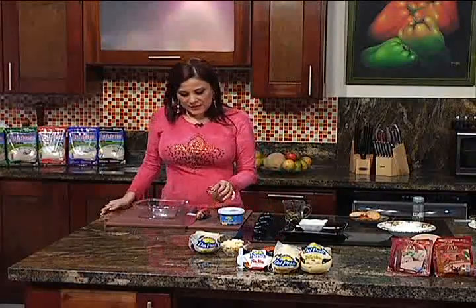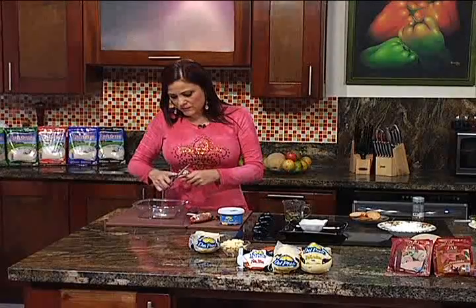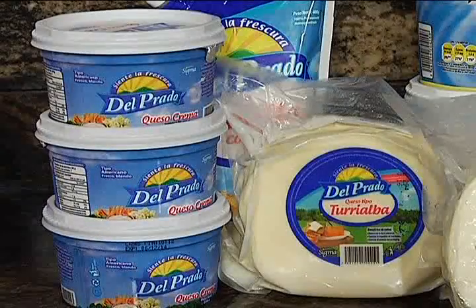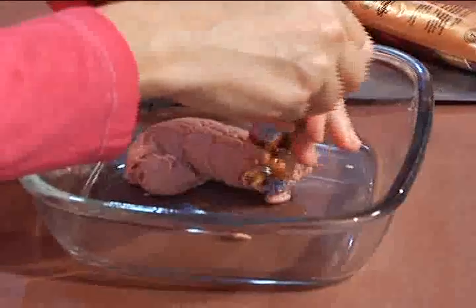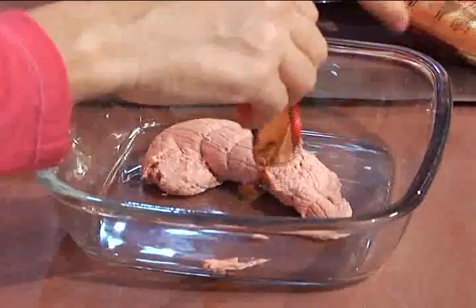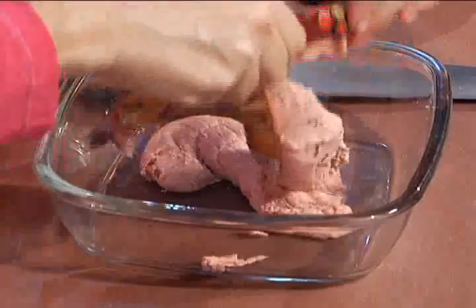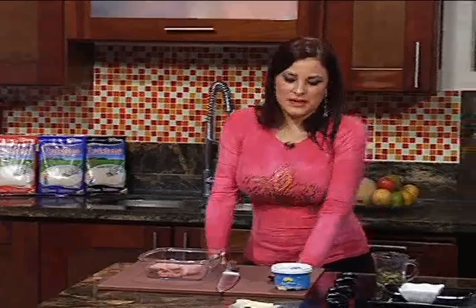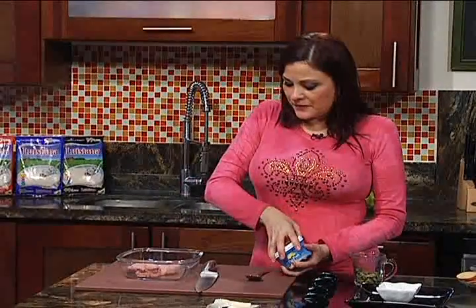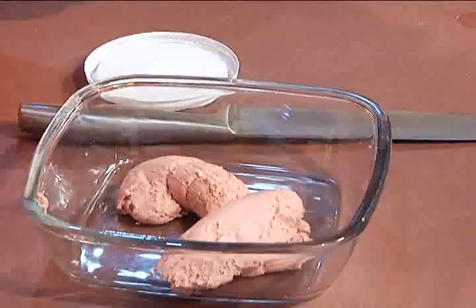Aquí tengo dos choricitos que vamos a colocar en un tazón. El paté me encanta, y a veces no sabemos que con una pequeña variación podemos tener una receta muy diferente y original. Aquí tengo queso crema del Prado también, del cual voy a colocar una cucharada bien copetona.